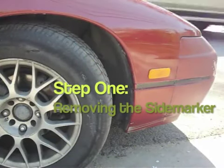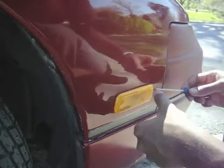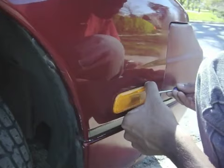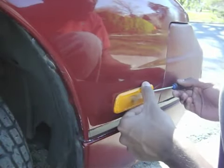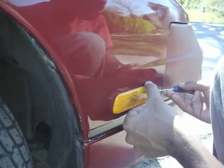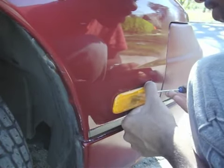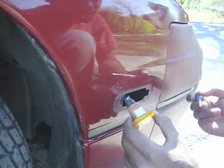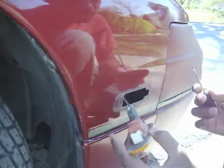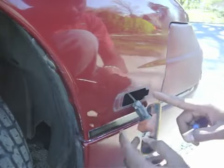The first step is to remove the side marker. Removing the side marker is a fairly easy process. In the front, there's a clip, and you're just going to slip the flat head screwdriver behind it and push it in while you pull out the side marker at the same time. Be careful because these things tend to break.